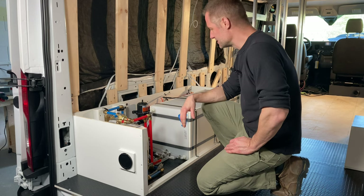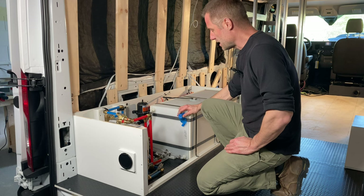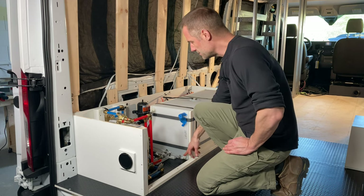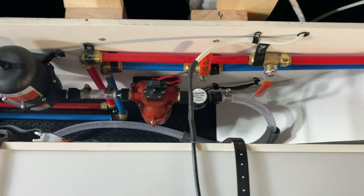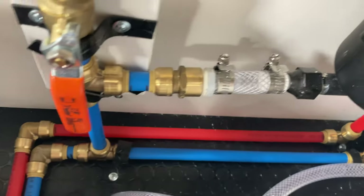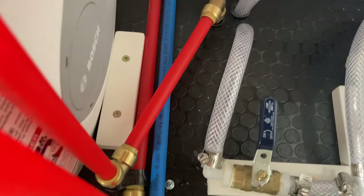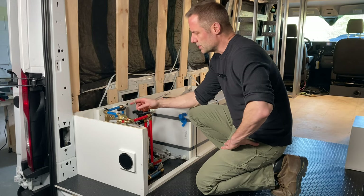Let me run through the plumbing we've done so far. This is a 30-gallon freshwater tank — water comes in through the gravity fill, then gets pulled through the bottom via a nylon braided hose up to the water pump. After the water pump, it goes to the accumulator, which balances out the water so it doesn't pulsate when you're using it. Then the water splits three ways: to the shower or sink as cold water, to the outdoor shower sprayer, and to the water heater.